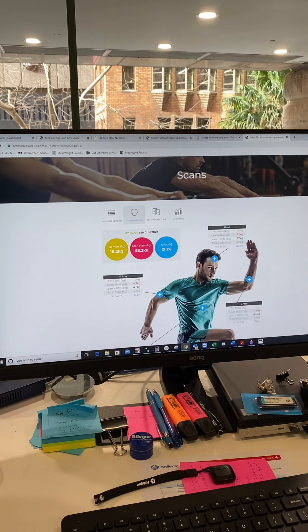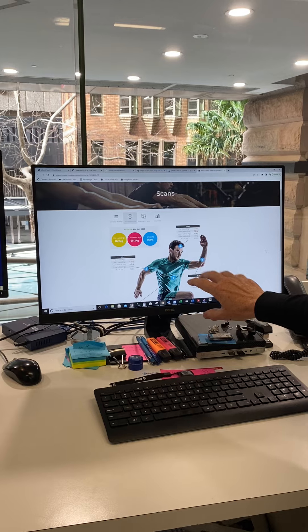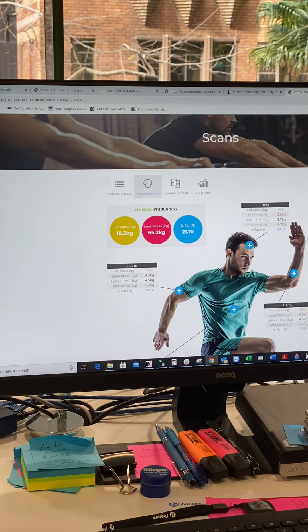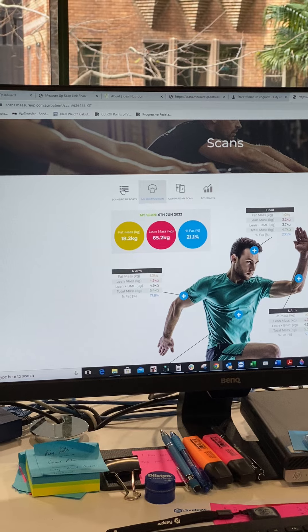Once you're in the login page, the landing page gives you a summary of the scan that we've just completed. It'll have regional measures here and it'll have overall measure results up here. But the important thing that people are missing is the takeaway, which is the nutrition report.